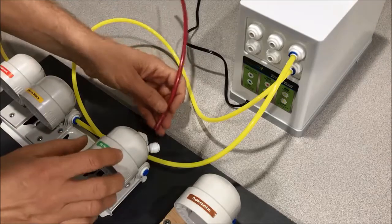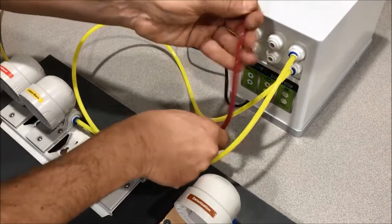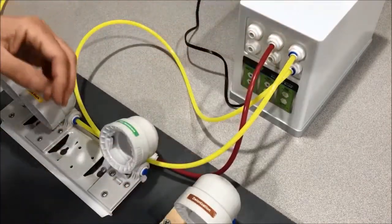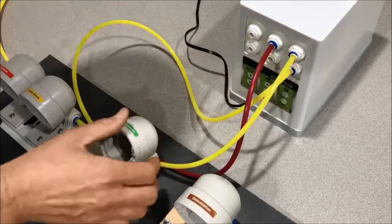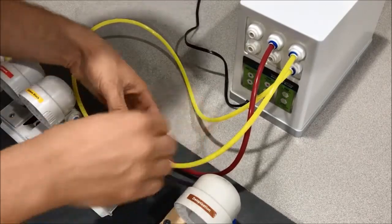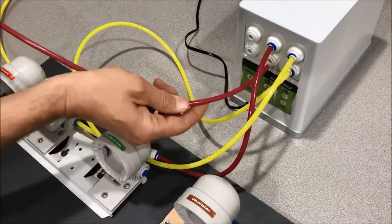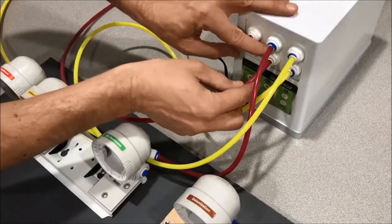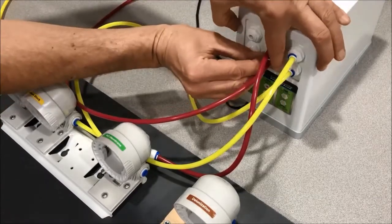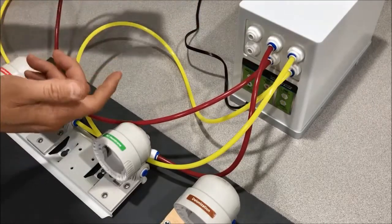Now, where we've removed the flow restrictor, we're going to connect our waste tubing to that same elbow, and then connect that to the top port of the SmartBuddy pump. Insert the blue clips. Step six is going to be connecting the waste coming out of the bottom center port of the pump. Put the blue clip on there as well. This wasteline is going to go down the drain or into a collection container — this is your wastewater.